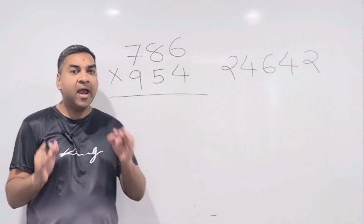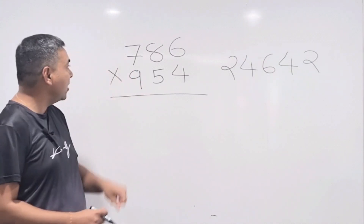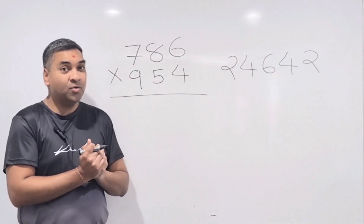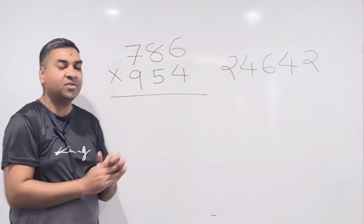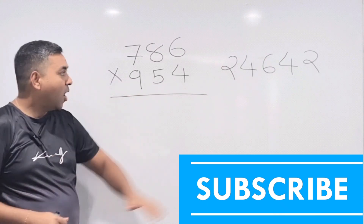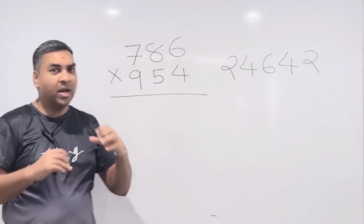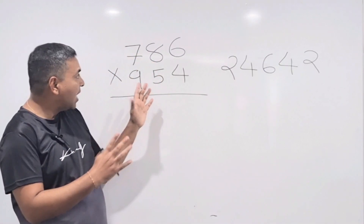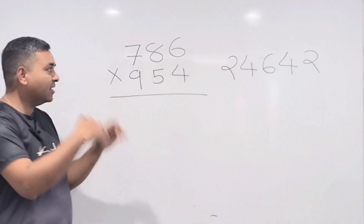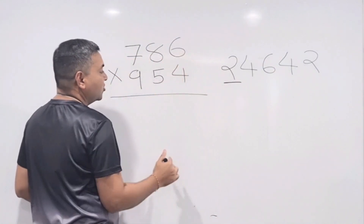At the end we're going to do a really challenging question — 786 multiplied by 954. If you can do this, you can do any 3×3 multiplication by crisscross method. The system doesn't change, but with bigger numbers we'll have larger carries. Writing them down on the side makes it clearer. Step 1 (last 2 digits): 6 × 4 = 24 — write down 4, carry 2.